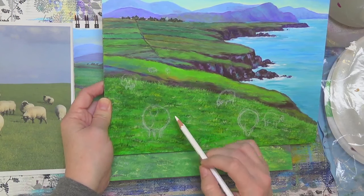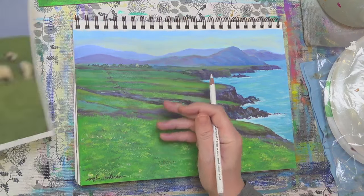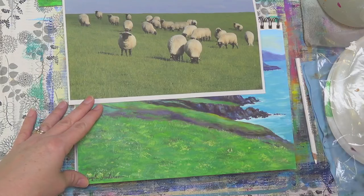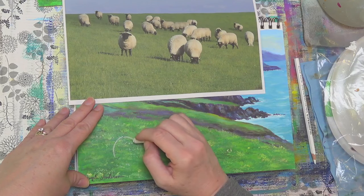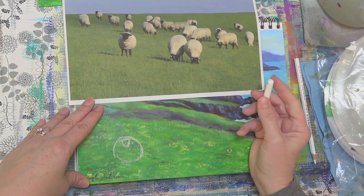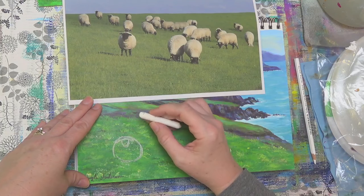I decided to do five in the foreground and then two more back on the hillside. The first one, the main focal point sheep, is going to be right around the third mark. He is basically a big circle — let me use chalk so you can see it a bit easier. It's a circle, and then at the top there's going to be a kind of triangle with a rounded top for the head, and the ears are these two little leaf shapes that come off to either side.